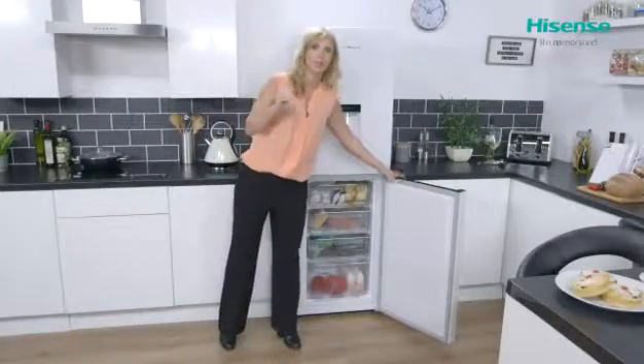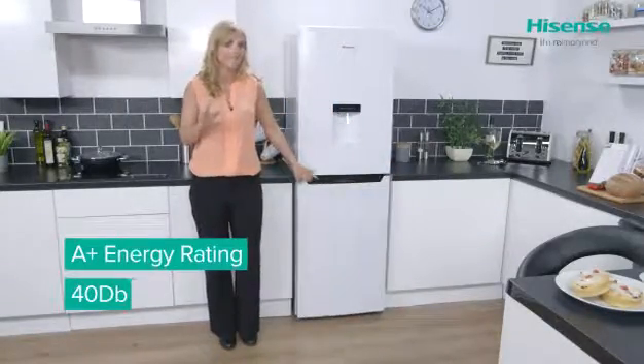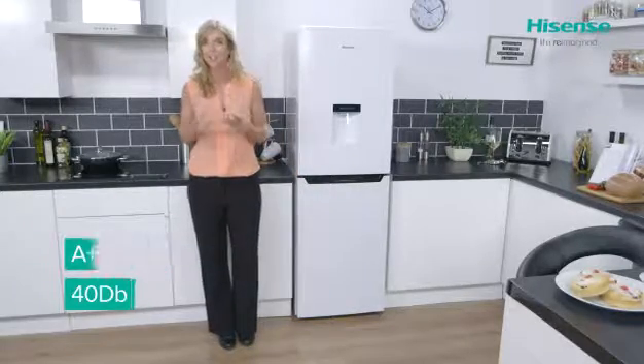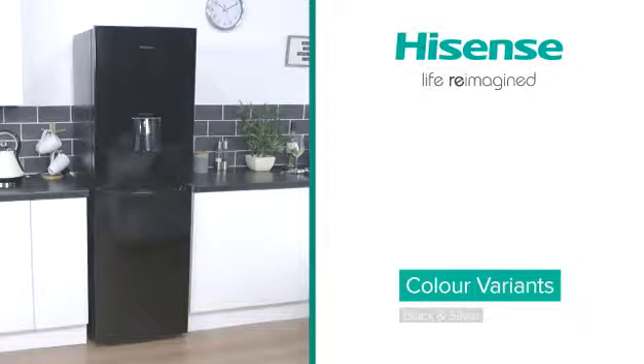There you have a very simple yet elegant model made by Hisense. It's got an A+ energy rating and it operates at 40 decibels — the equivalent to whispering voices. Depending on your taste, it's available in white, black, and also silver.